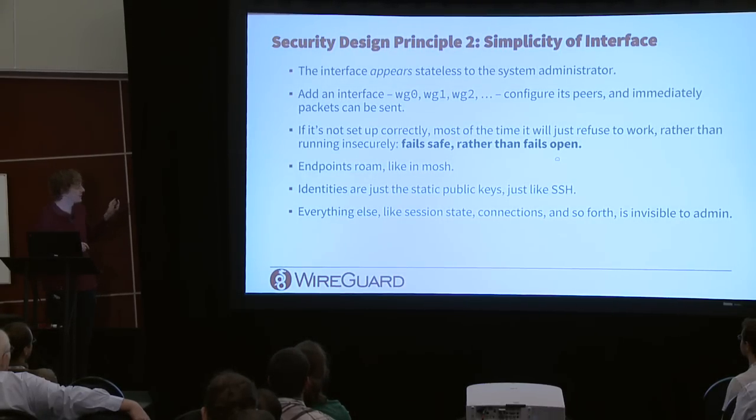Endpoints roam, which is really convenient. If you put your laptop to sleep and open it on another network, you're still on the tunnel. On mobile it can go between wireless and cellular seamlessly. Identities are simple like SSH, and everything else is invisible to the administrator.